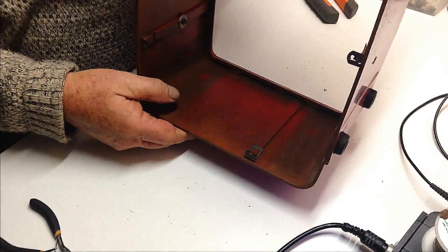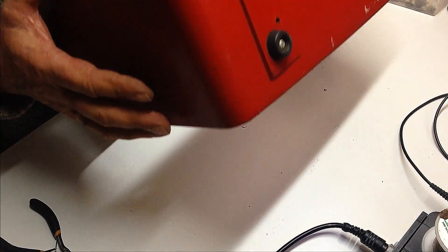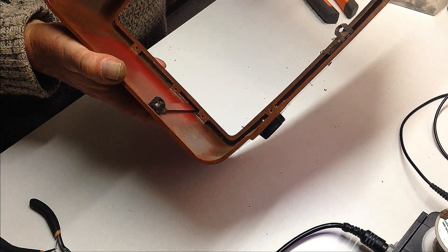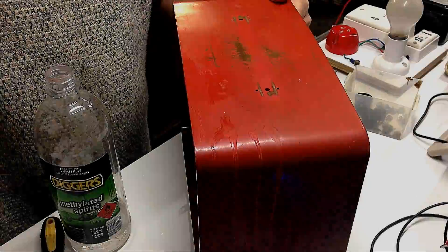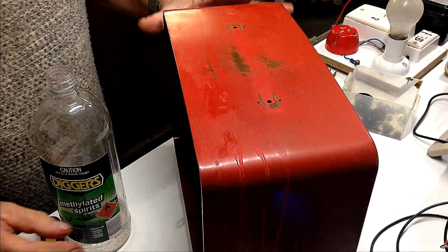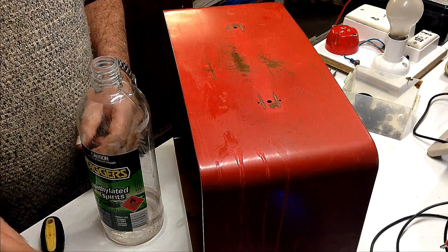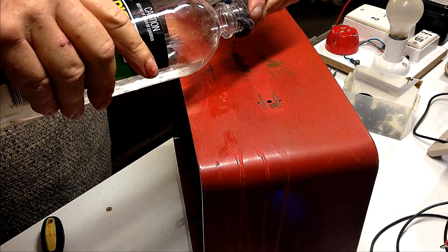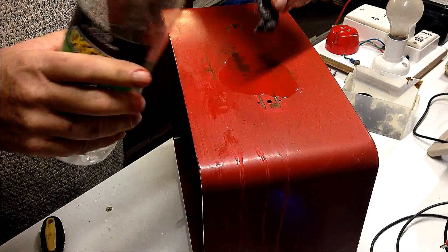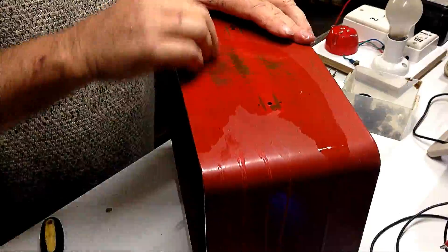I'll take the handle off the top and then give the whole thing a good bath. You can see in there overspray, and underneath that is Bakelite. So someone's given this a cheap spray job, probably after the factory. It doesn't appear overwhelmingly professional. So I feel justified now in taking it back to Bakelite. I noticed when I was cleaning up the cabinet using methylated spirits to take some of the muck off the bottom, it was dissolving the paint.